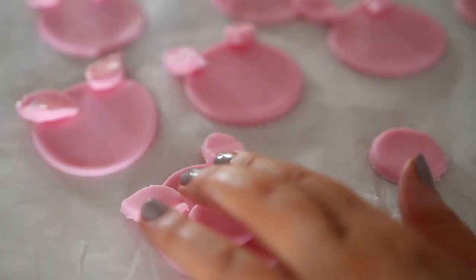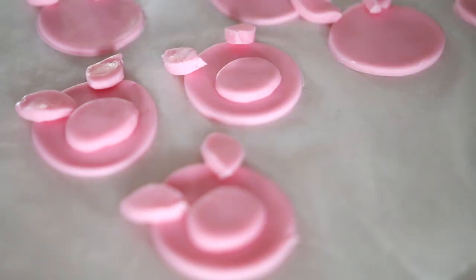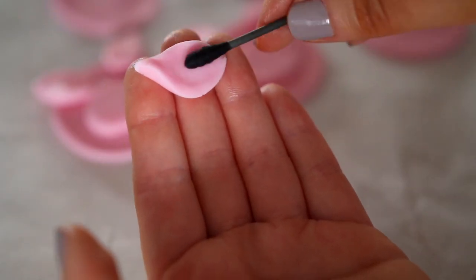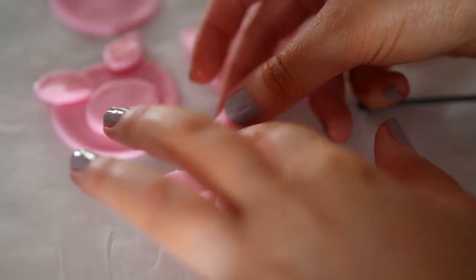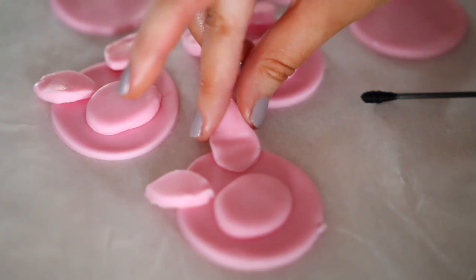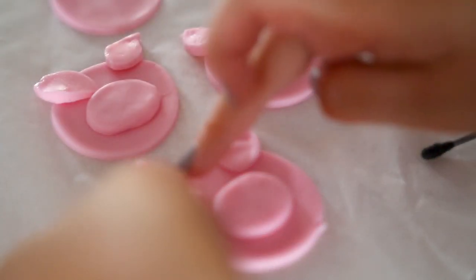So what I did was mold the snout into more of an oval shape and then just stuck it on with a little bit of water. For the ears, you want to take a cotton bud and wiggle it on the bottom so that it makes it a little bit thinner — that makes it easier to put on and it looks more like an ear — or you could just squish it with your thumb and first finger.